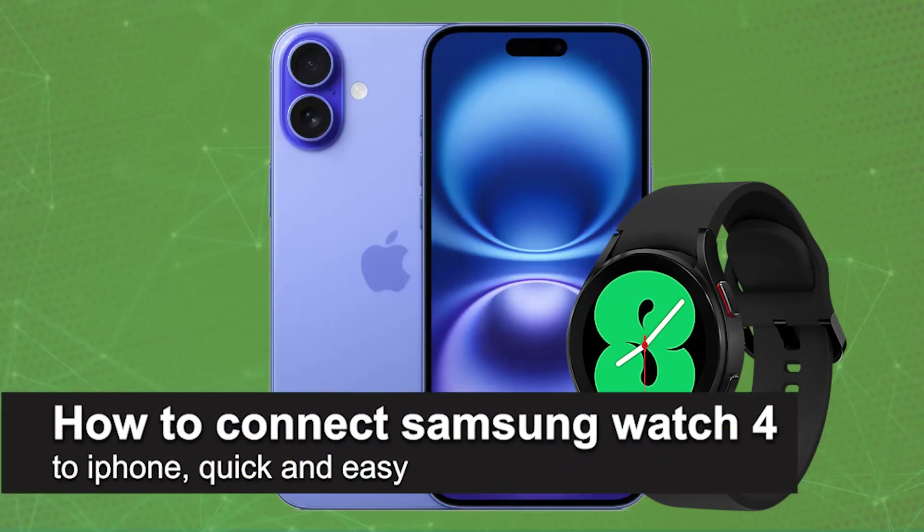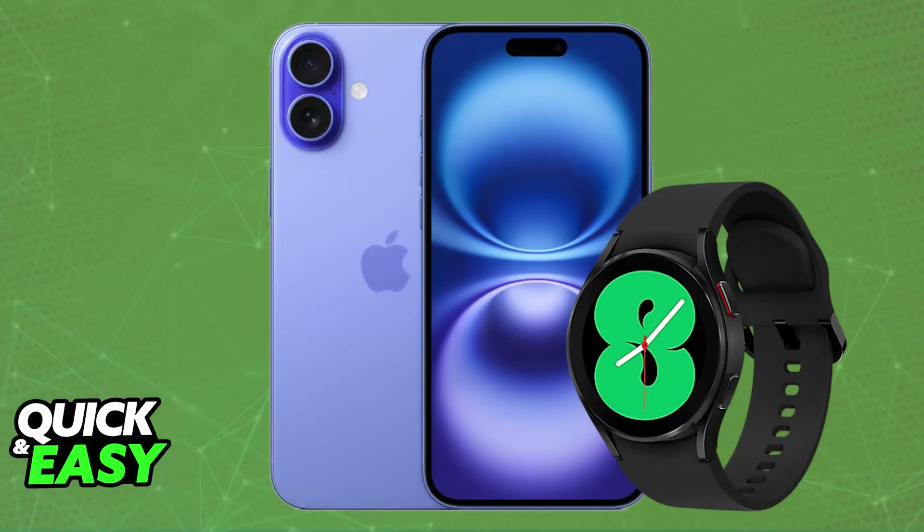In this video, I'm gonna teach you how to connect Samsung Watch 4 to iPhone. It's a very easy process, so make sure to follow along. I'm gonna give you easy to follow instructions on how to properly set up your Samsung Watch 4 and connect it to any iPhone model.